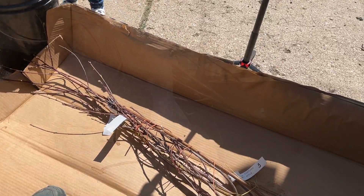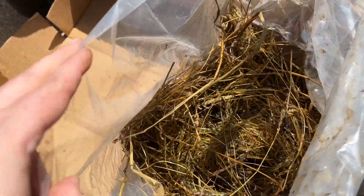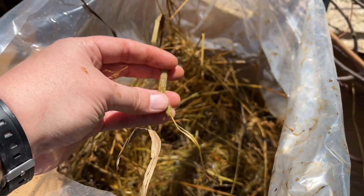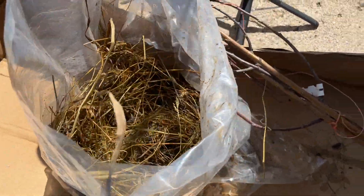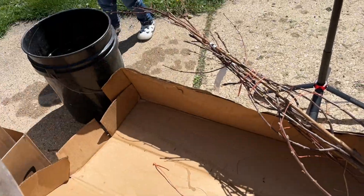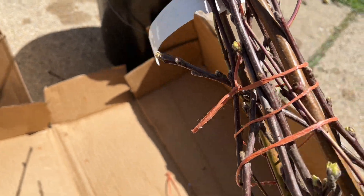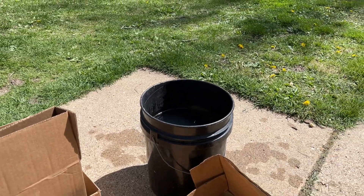These are not from Stark Brothers. They did come bare root, packaged in what I would consider like straw or hay. I'm not too happy about that — I don't know if that's fescue or what kind of grass it is. I'll throw that all in the burn barrel. It's damp right now because they wanted moisture around the roots for shipping. They do have little buds on them, and I'm going to put them in this bucket of water to soak for a couple hours before we plant them.